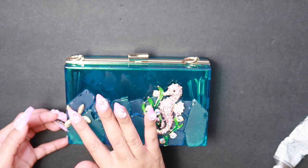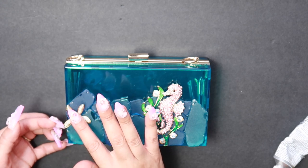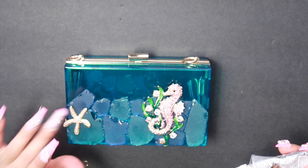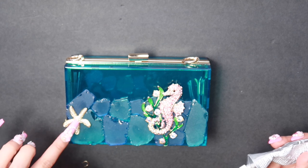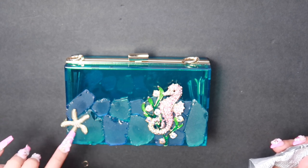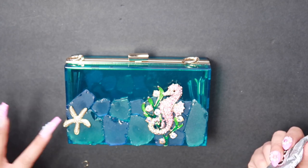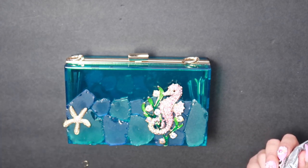We're going to add the seashell as a dangle on the side, so that'll be a perfect little nook for it. Only put glue in the sections that touch the actual glass — you don't want to put it anywhere where it curls up, because that will not be touching the actual glass.